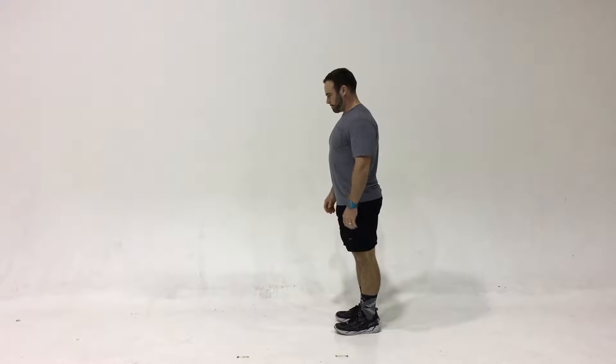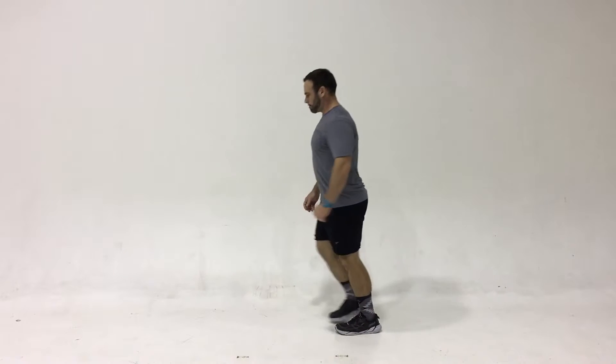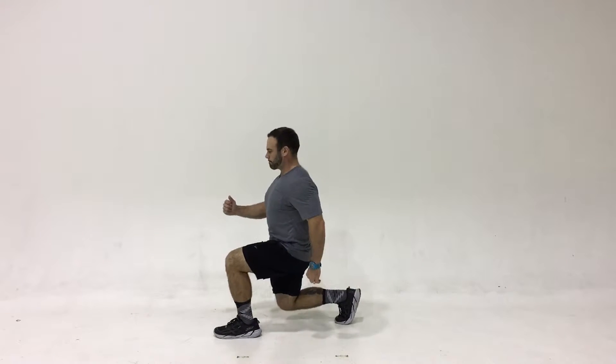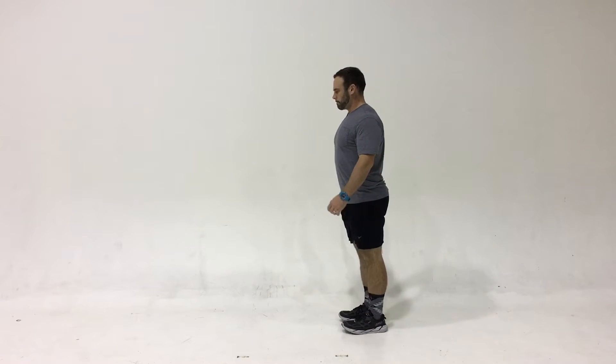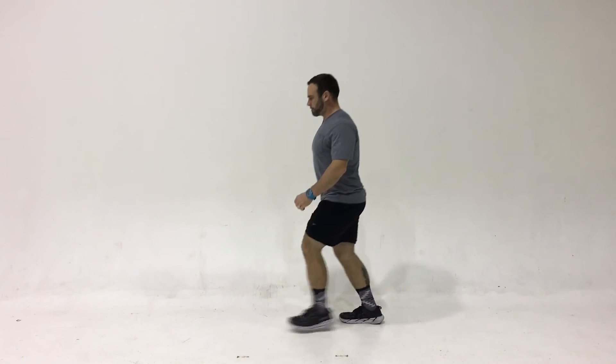You can see in the lateral view that he keeps his chest upright, and the knees are at 90 degrees on both sides. You might need to alternate your arms to keep your balance.